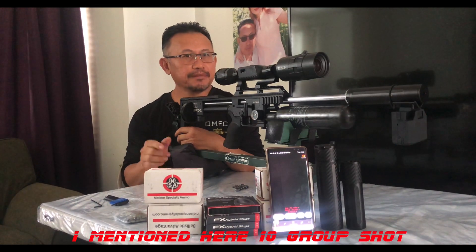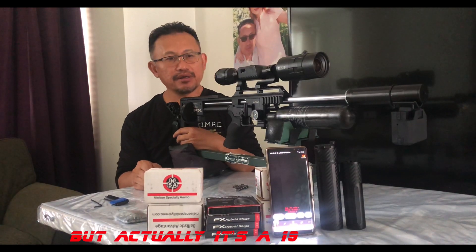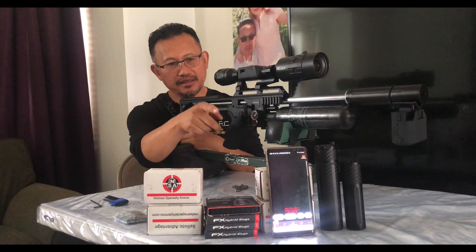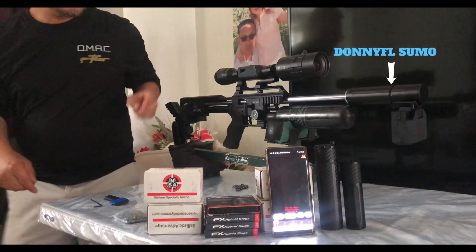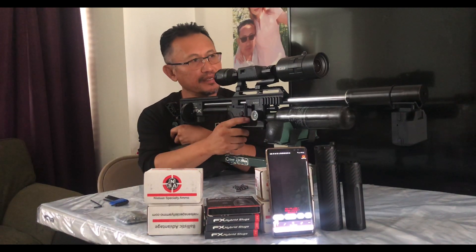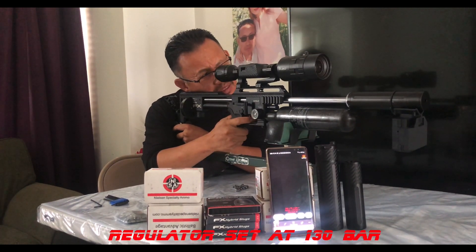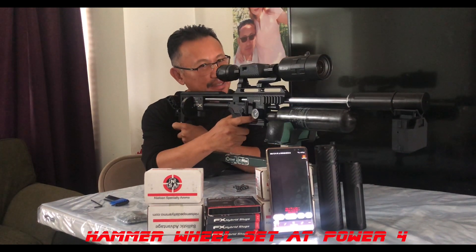Alright guys, I'm going to attempt to shoot a 10-shot group downrange at 35 yards. I'm using the FX chronograph right there — you can see it in front of you. I've got my phone here so you can see the feet per second readout. Let's see how it goes. I need to press record on my ATM — got it.